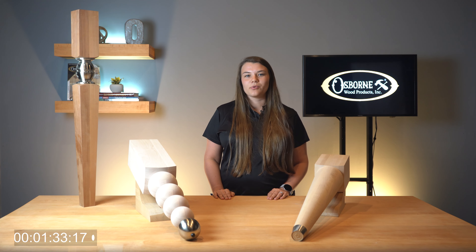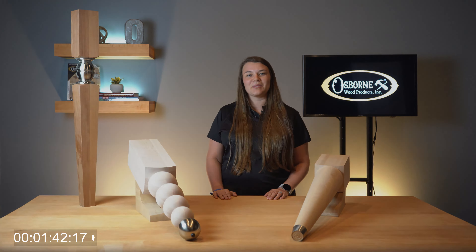Thanks for joining me for Osborne Wood Products Two Minute Tuesday. You can browse our entire Fusion collection on our website www.osbornewood.com. If you would like to stay up to date on product releases, installation tips, or other news, don't forget to like this video and subscribe to our channel. Until next time, I hope you take the opportunity to build something beautiful.